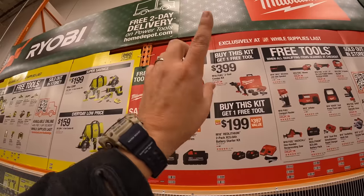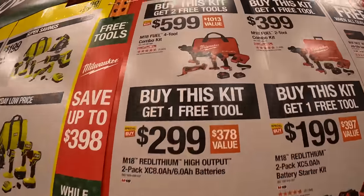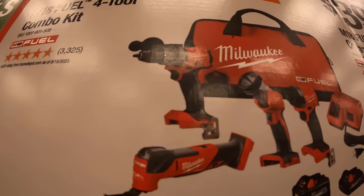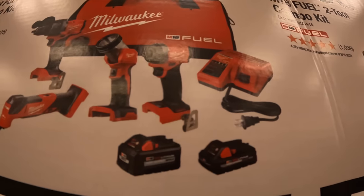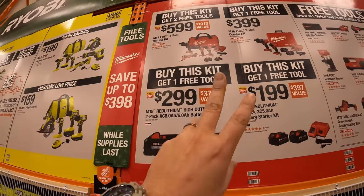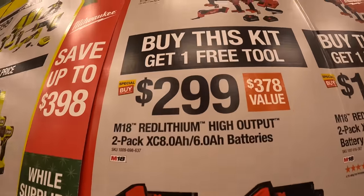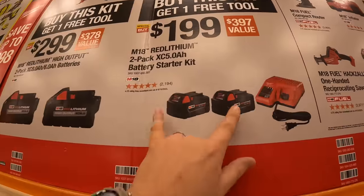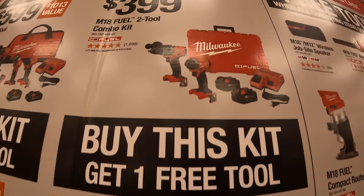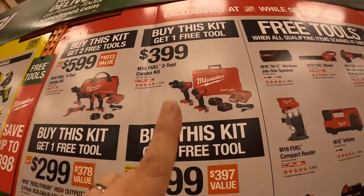Milwaukee has four kits — only one has two free tools, the other three have one free tool. $599: the four-tool combo kit with Gen 4 impact driver, hammer drill, new M18 oscillating tool, a light, two high-output batteries, charger, and bag — you get two free tools. $299: 8-amp-hour and 6-amp-hour high-output batteries — one free tool. $199: two 5-amp-hour batteries and a charger — one free tool. $399: Gen 4 hammer drill and impact driver with two batteries, hard case, and charger — one free tool.